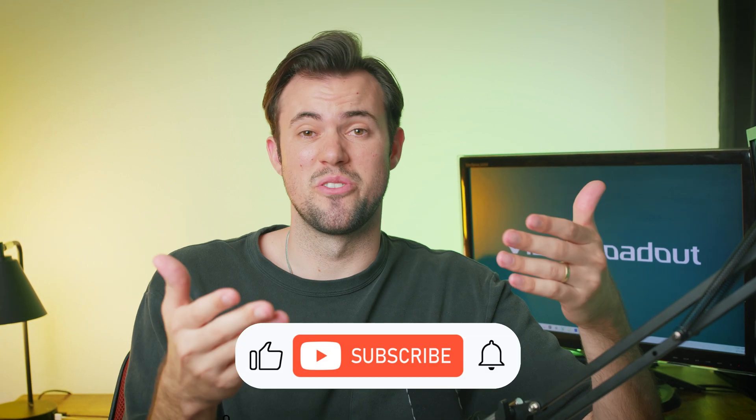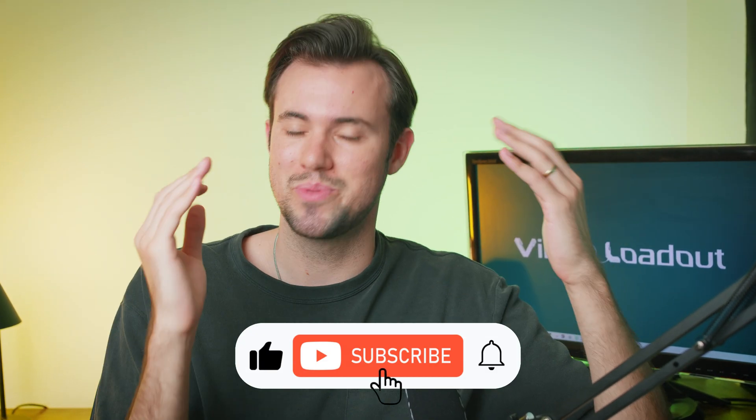But first — if you're enjoying this video, if you're a videographer, video editor, or content creator, I post a ton of valuable content to make your own videos better. So if you like what you're watching, please subscribe.